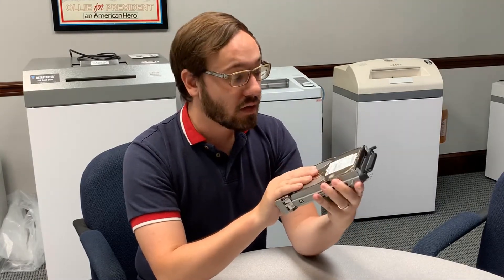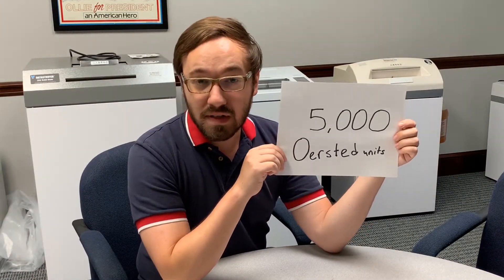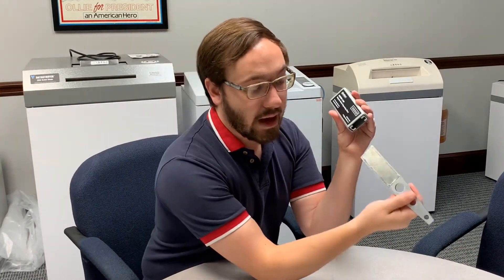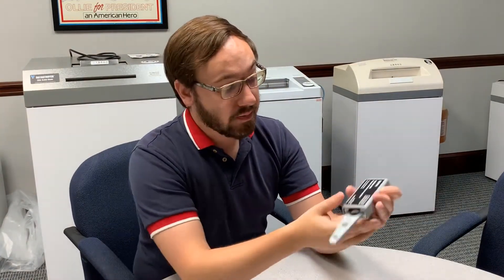This degaussing wand has the ability to erase media of up to 5,000 oersted units. I'm not going to get into which type of media has what level of oersted units, because this degaussing wand is an NSA-listed device — it pretty much can take care of any hard drive you could throw at it.